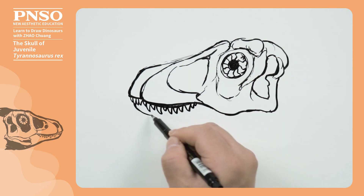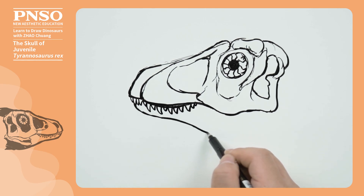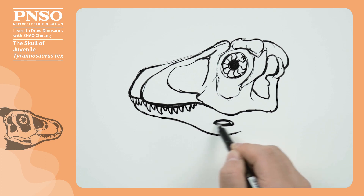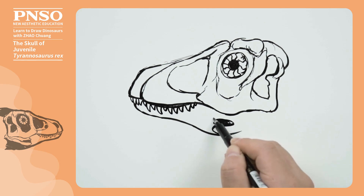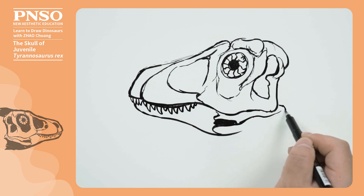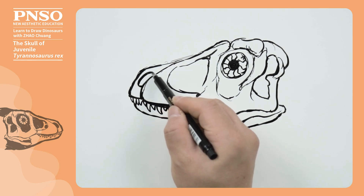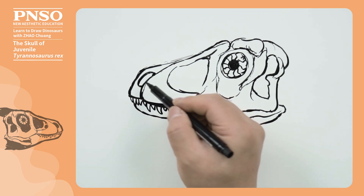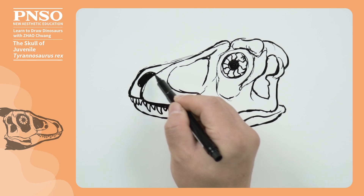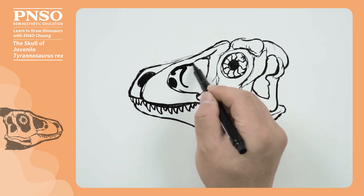Next, we move to its lower jaw, which is thinner at the front and wider at the rear. Here was a hole that accommodated muscles. We use a dark pen to fill in the hollow part. Note that there are still some bone structures in the ant-orbital fenestra.